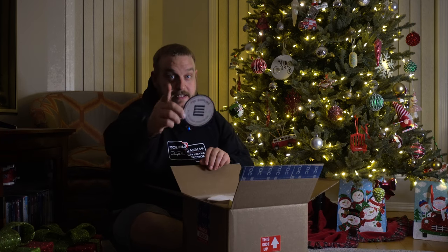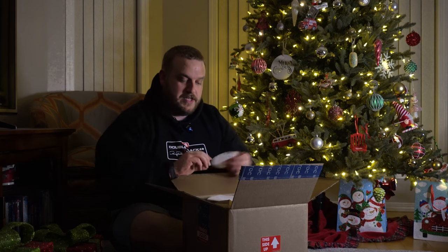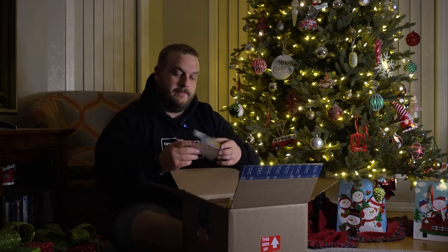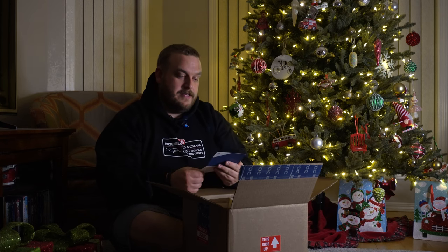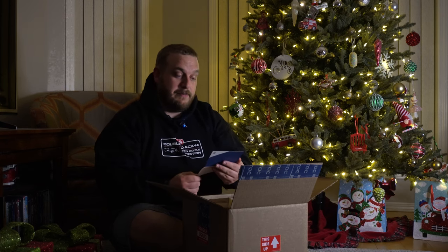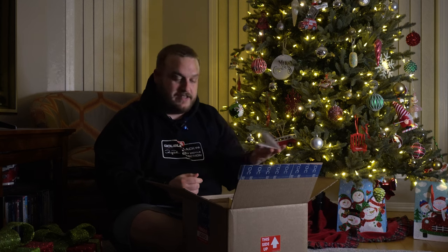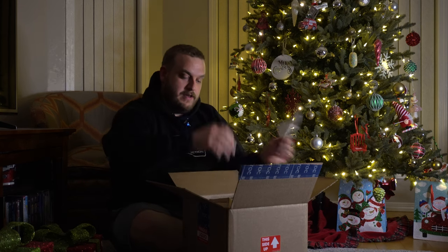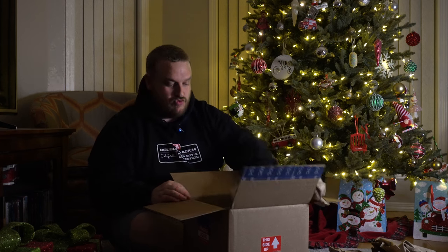We have a little decal here — this is very new from TOC, which is super cool to see. And then a little holiday card: 'Alex, thank you for your support and collaboration throughout the year. Looking forward to 2024. Enjoy the holidays with your loved ones — from the TOC supplies team.' A very nice little touch. Got our invoice and thank-you card tucked in here.